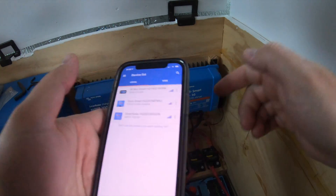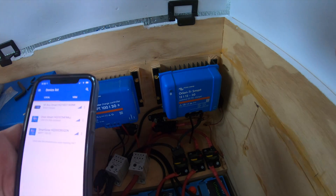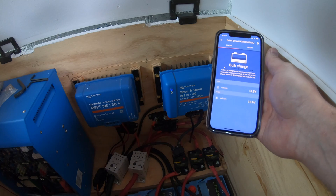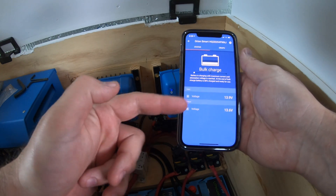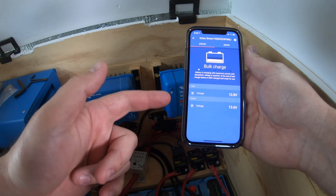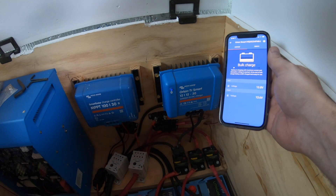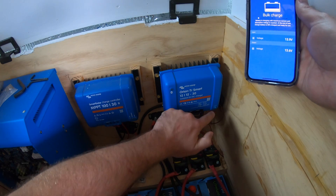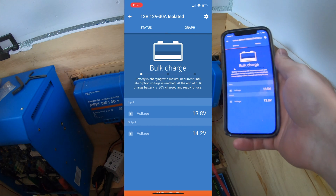Now we're ready to do a test. I'm going to go ahead and crank the vehicle and it should kick on automatically. We have our input voltage at 13.9 and our output voltage at 13.6, and you can see in this little corner here it's flashing — we're in bulk charge.